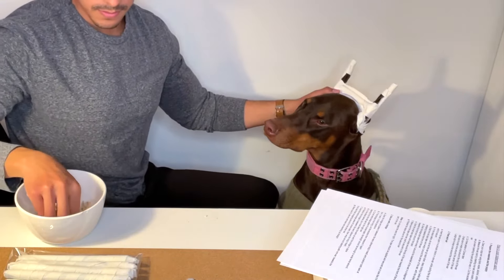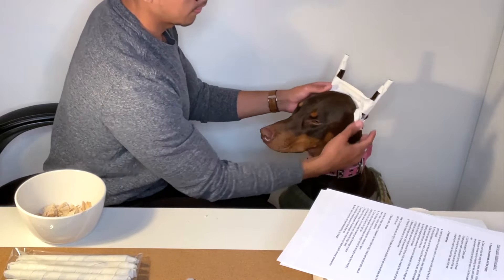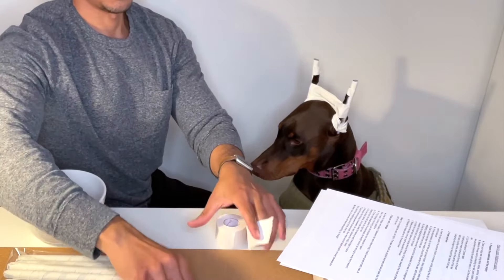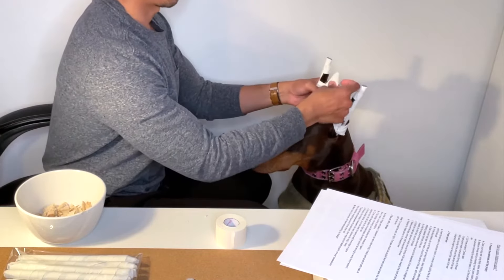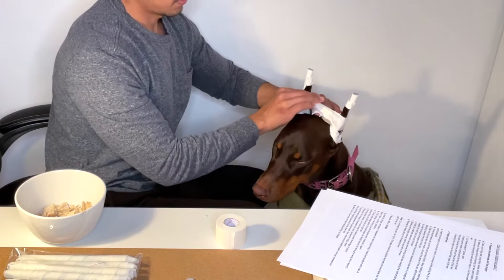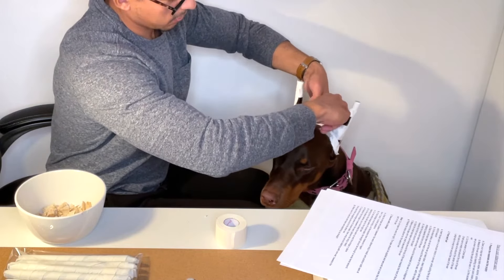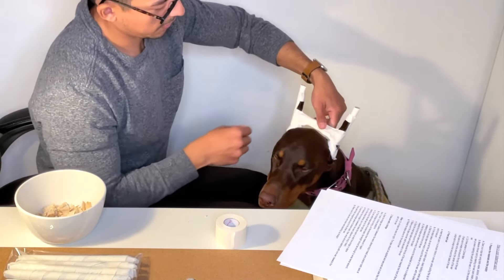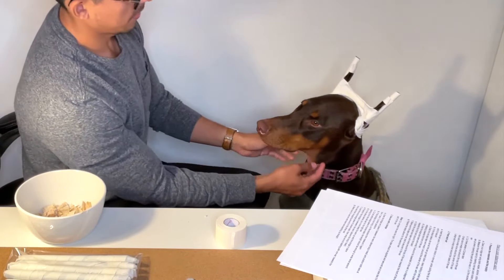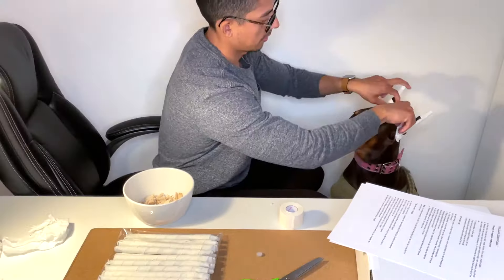For extra security, cut a little piece of tape to use for the middle of the bridge so it doesn't come out. Go ahead and tape it in the middle just to keep it secure, because she'll probably try to take these off later. As you can see, the bridge is in place and it is pretty secure.